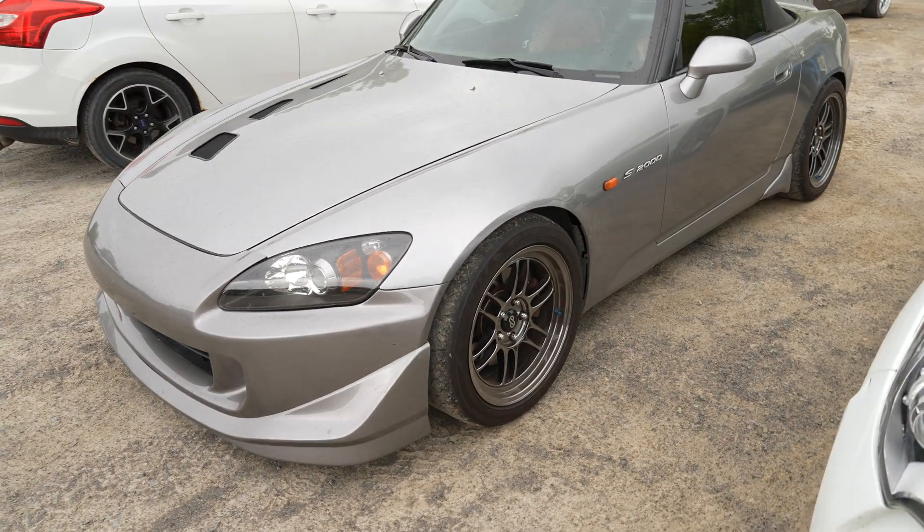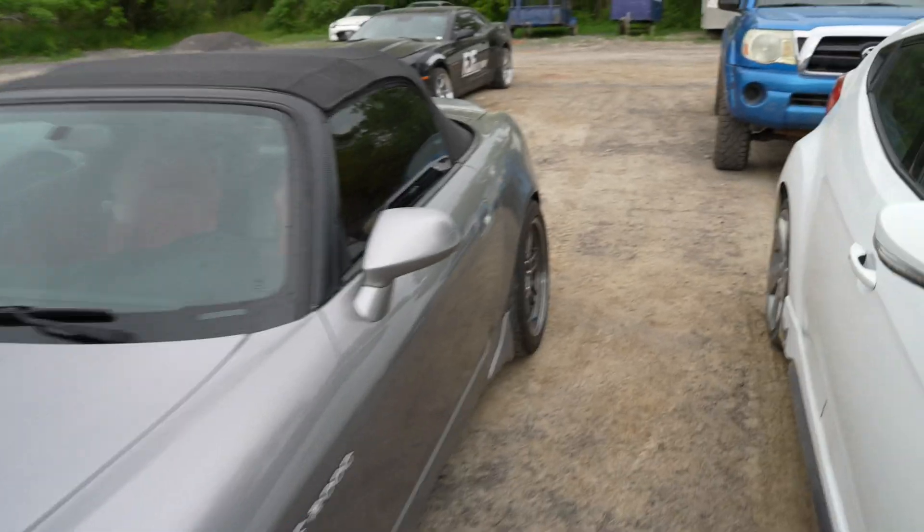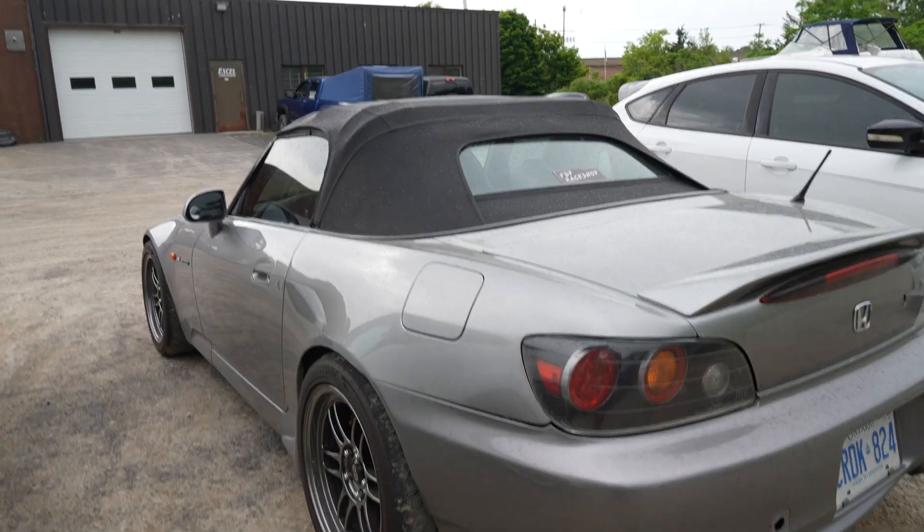Dylan drives this S2000, drives it at the track, time attacks it — super sick car. We want him to drift it, but he's not drifting it.